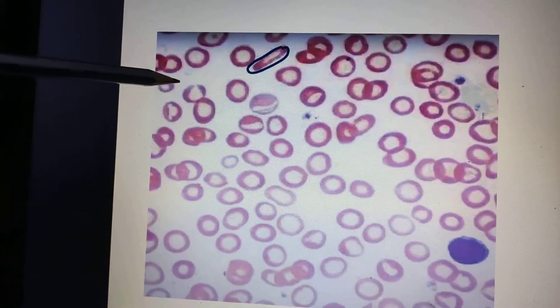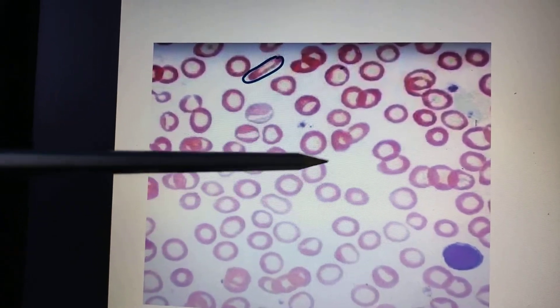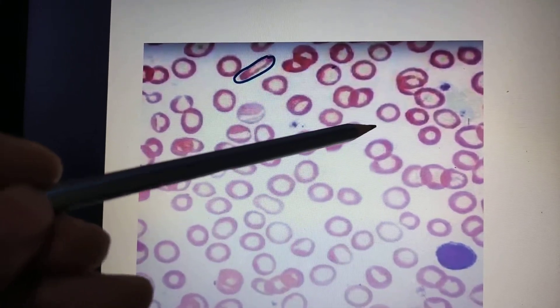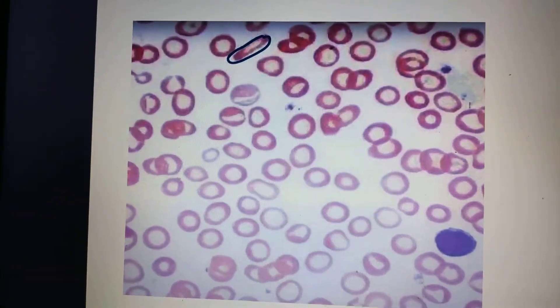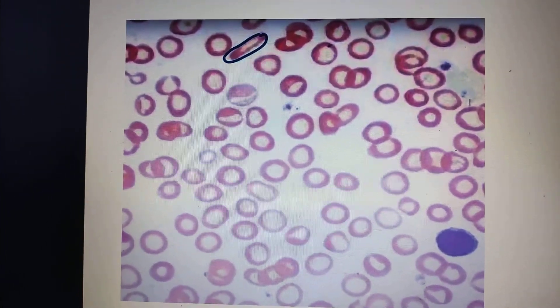Along with this, you can see the size of the RBCs is not uniform. Look at this size, then this one, then this one — they are mixed: some are smaller, some are bigger. This variation in size is another key feature.